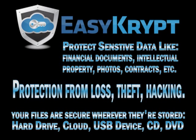EasyCrypt: protection for your sensitive files from loss, theft, and hacking, no matter where they are stored.